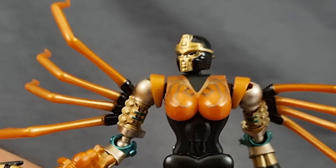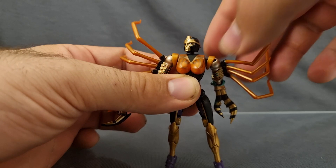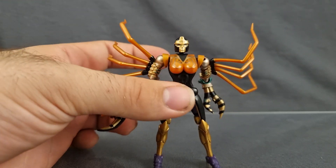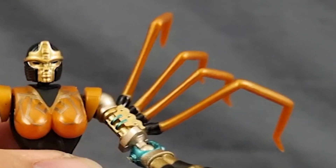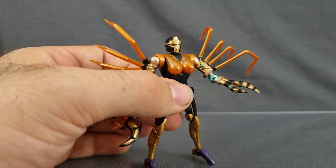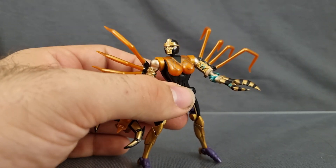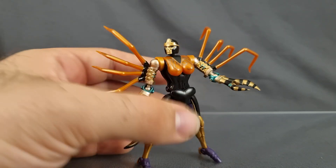The head sculpt is absolutely gorgeous — they've done a fantastic job bringing the character to life at such a scale. Perfect proportions, perfect detail, wonderful paint on show. I also love how they've gone with the bronze spider legs as opposed to the black, more anatomically accurate ones that the Kingdom version went for. Although this version does predate the Kingdom version, so a lot of that hindsight stuff doesn't really come into account.